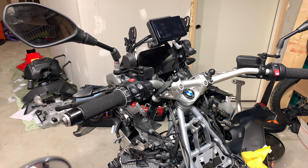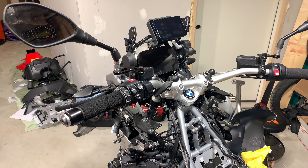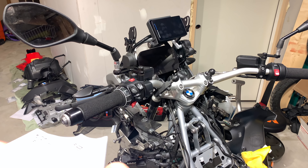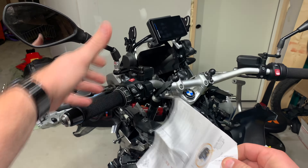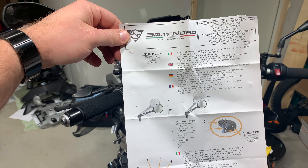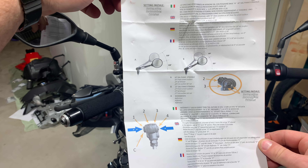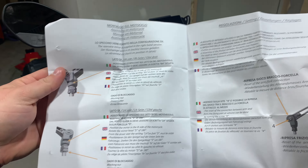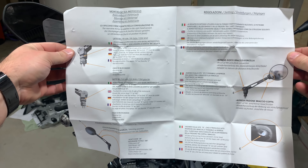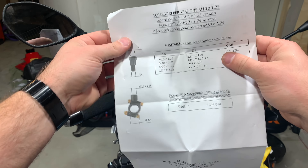This isn't really an install video because it's just a mirror, but let's pull out the instructions. I like to put the instructions up so you guys can pause it to get an idea of what's going on. There's an Italian logo, so I'm guessing Smartward is an Italian company. You can pause this if you'd like.